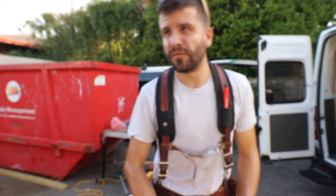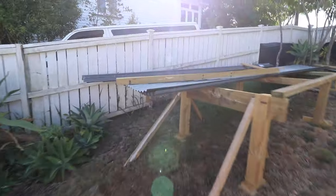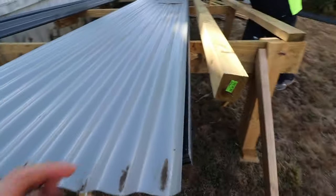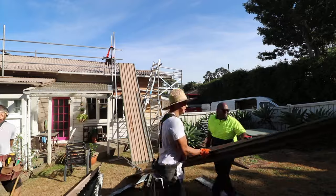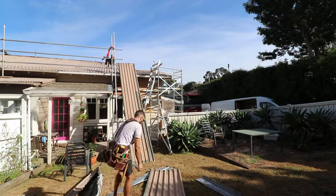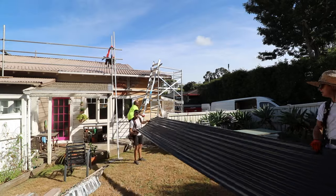Only 9:36 AM and it's already roasting up there. So this is the new iron here — powder coated before it arrives and cut to length as well. All we do is flip it around so the underside is facing up, resting on the scaffold, and then we slide it up.